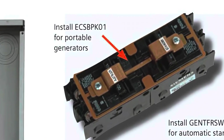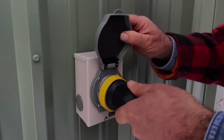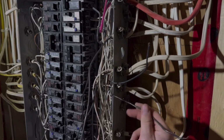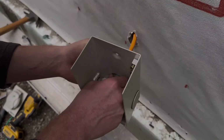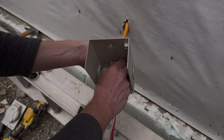Some models even have a dedicated breaker for a generator inlet, so all you need to do is plug in your generator outside when the power goes out. One of the biggest advantages is simplicity — if you're building a new home or upgrading your electrical system, installing one eliminates the need for a separate transfer switch or interlock kit later. Everything's already wired and ready to go, making the switch to generator power much smoother and safer, with a cleaner, more professional setup.